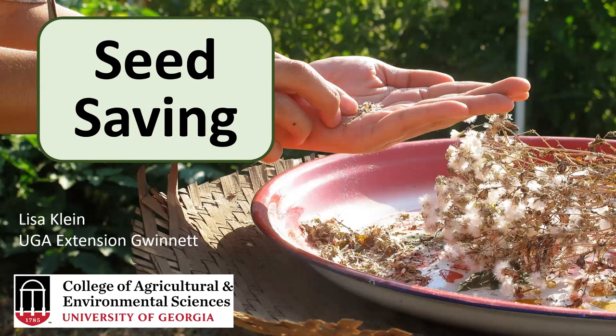Seed saving involves selecting suitable plants, harvesting the seed at the right time, and then properly storing them over the winter — that's basically the gist of it. You do need to know some basics about hybrids, different cultivars, heirlooms, and what will pass through as a true seed. There will be a little bit of genetics involved, just enough to understand why certain traits might or might not be passed on.